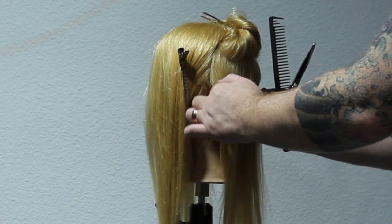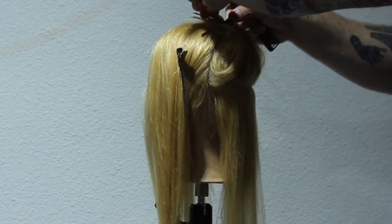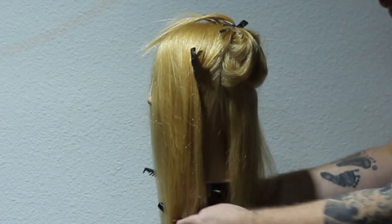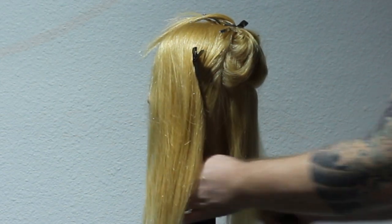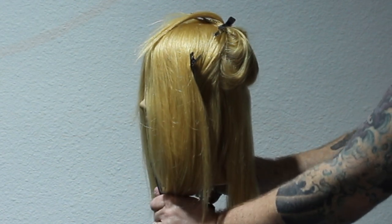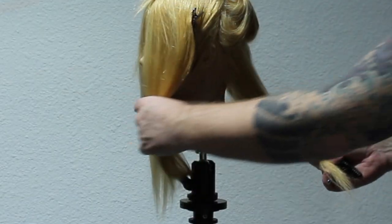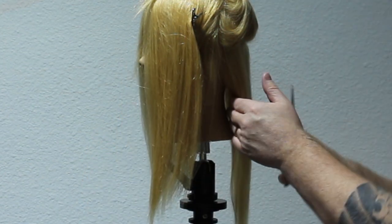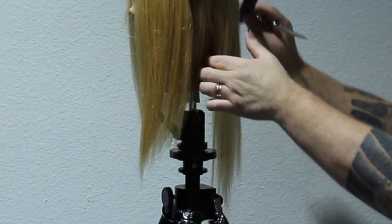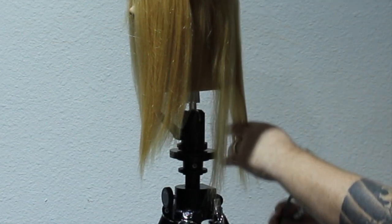I've sectioned it off from ear to ear and taken the crown area out as well, because that's where it's the thickest on this mannequin head. The best suggestion I have: always make sure the client is completely straight — you can even have them stand up — because it's very important to get right at eye level when doing dry cuts. I'm using a cutting stool so I can come down to eye level to make sure we get that nice straight line.